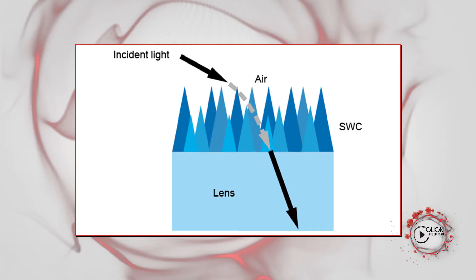We developed the sub-wavelength coating on the interior elements of those wide-angle lenses in order to reduce the amount of light bouncing around inside, and to reduce flare. If you see SWC, or hear about sub-wavelength coating on your lens, know that you can shoot into bright sources of light and not worry too much about it, because the SWC is taking care of a lot of that flare.